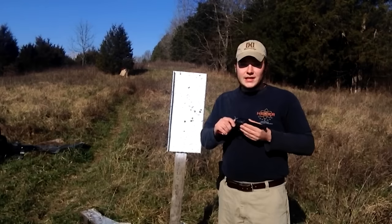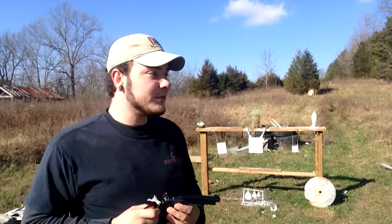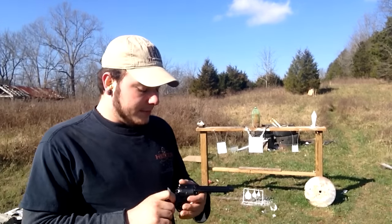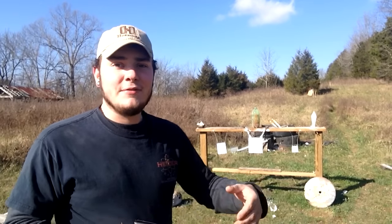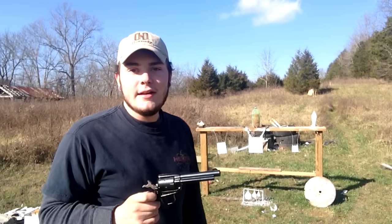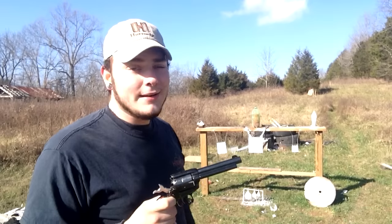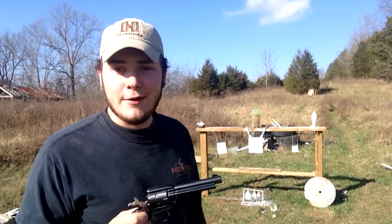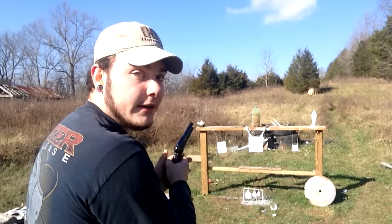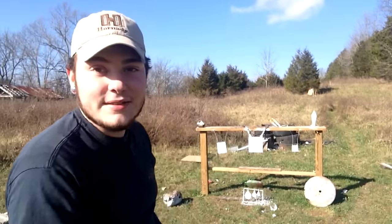Now let's talk about the self-defense application of this handgun. Some people are actually carrying these, and some buy them for home defense. Some people like the .22LR and some like the .22 Magnum — if I were to personally carry this I'd want to go with the .22 Magnum. We're going to do a little comparison here. I've got a frozen 2-liter of soda — I'm going to shoot a .22LR Winchester hollow point subsonic at the top of it, then move on to the .22 Magnum for the bottom half and see the power difference.